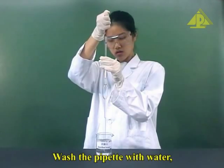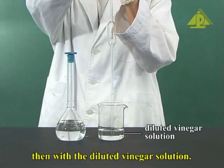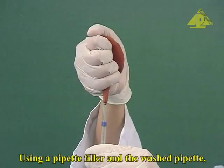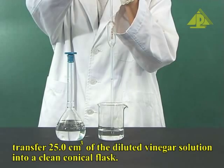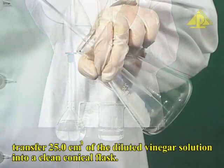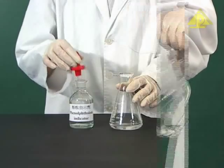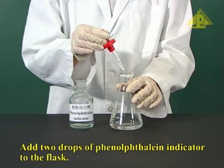Wash the pipette with water, then with the diluted vinegar solution. Using a pipette filler and the washed pipette, transfer 25 cm³ of the diluted vinegar solution into a clean conical flask. Add two drops of phenolphthalein indicator to the flask.